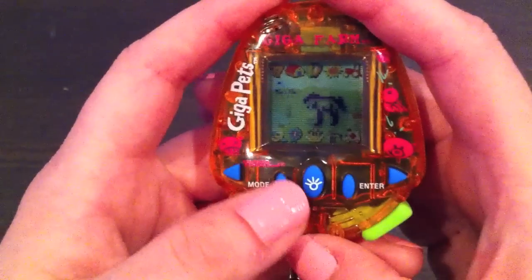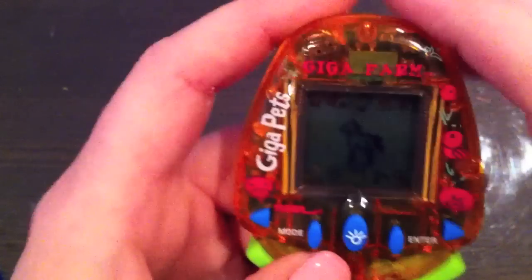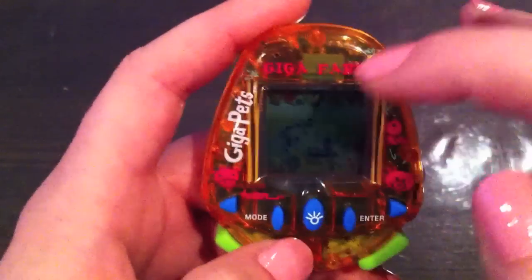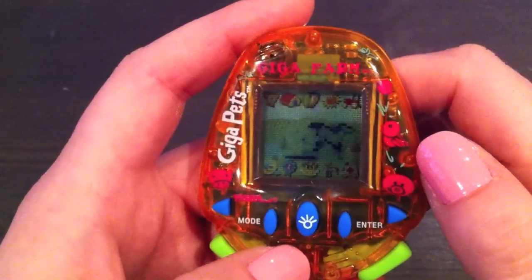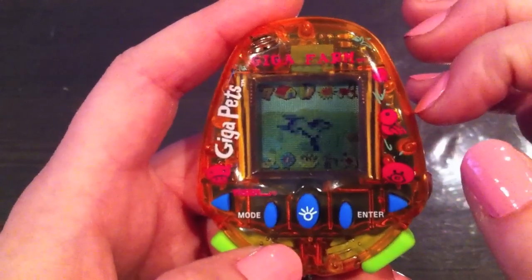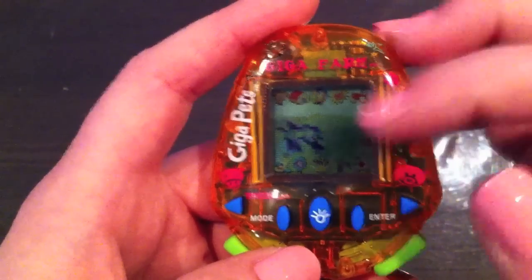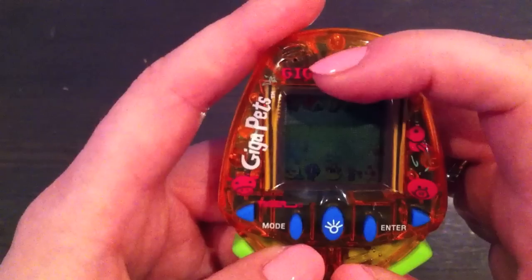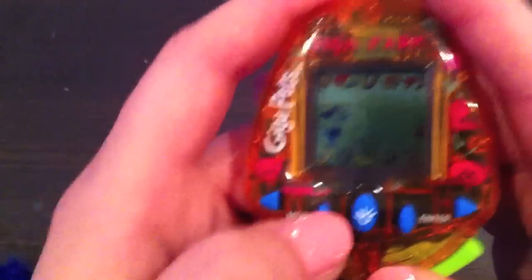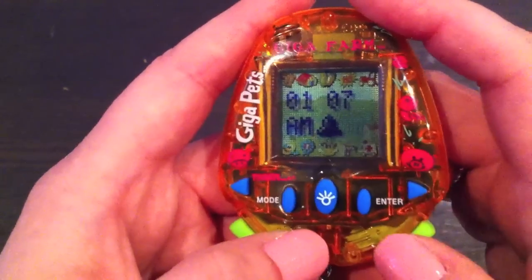One feature I should mention: the voice activation is right here — the speaker or the microphone. Whenever he takes a nap, you can say something and he will wake up, or tap on it. And when he's off screen, you can tap on it or yell to get him to come back. So it kind of functions like a discipline feature, though I'm not quite sure about it, so I usually just keep that off.